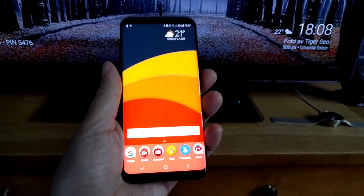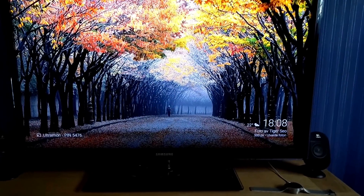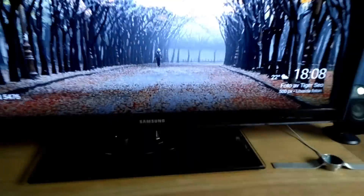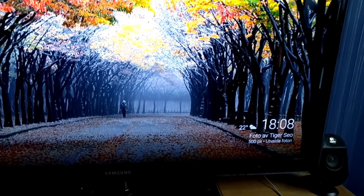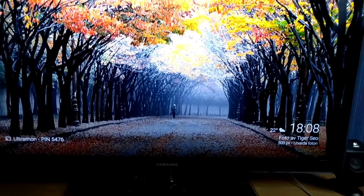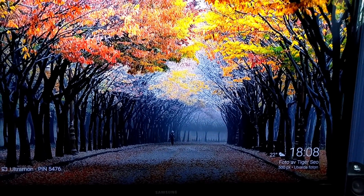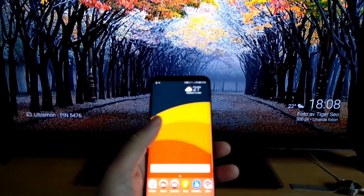Here we have my Samsung Galaxy S8 Plus and here we have my 40 inch HDTV, and behind it I have a Chromecast Ultra connected to my TV. You can do this with a normal Chromecast too, so you don't have to use a Chromecast Ultra. And some Samsung TVs you don't even need a Chromecast.